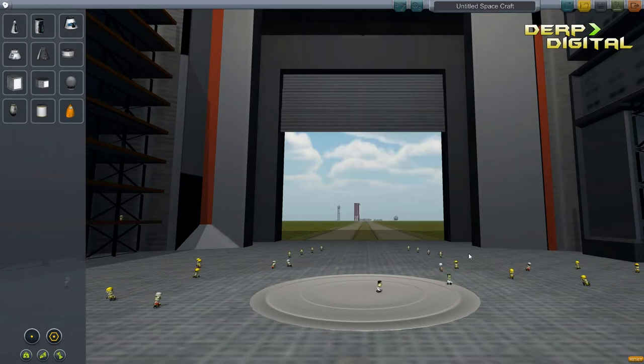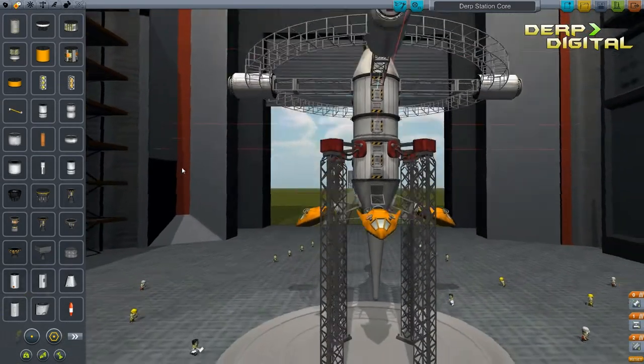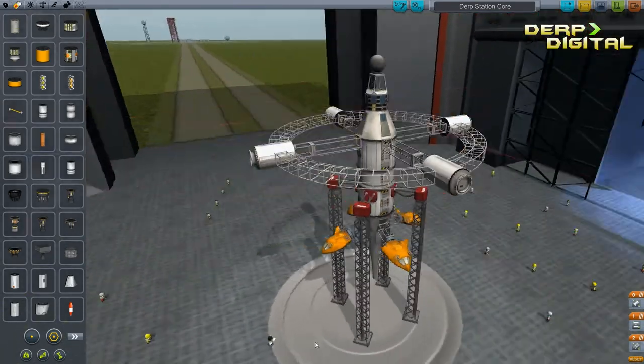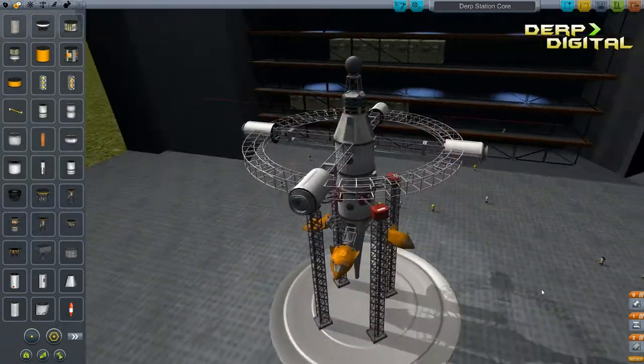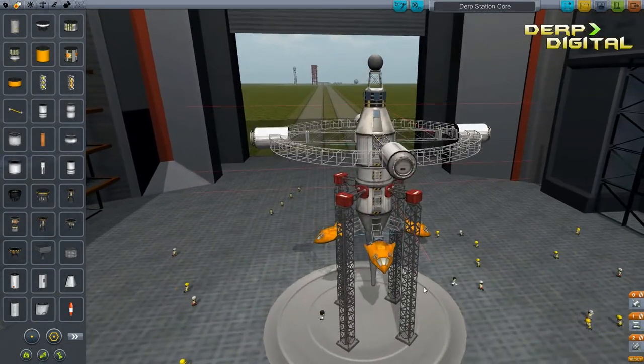DERP station core. So here is the design. It has 4 docking ports. We are going to send 4 modules up, so there are going to be 4 more videos about us designing modules for it, and then one more video of us combining it into space and then the final picture.